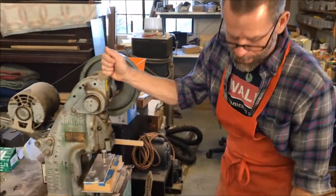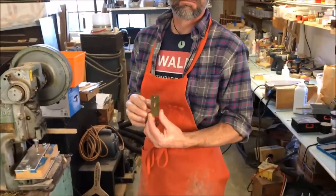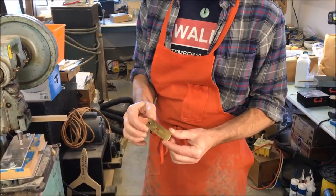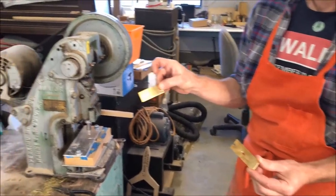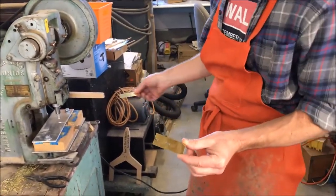This is a punch press, and I use it to punch the holes for the screws in the blanks for the frames. The square pieces have been cut out of brass using a shear, and then the next step is to punch the holes for the screws.